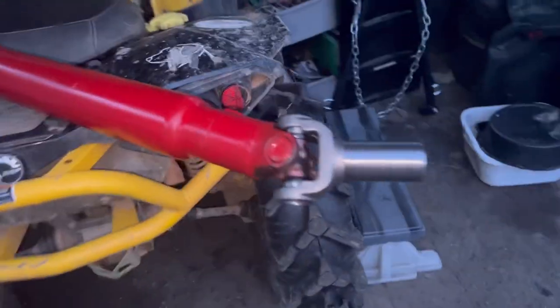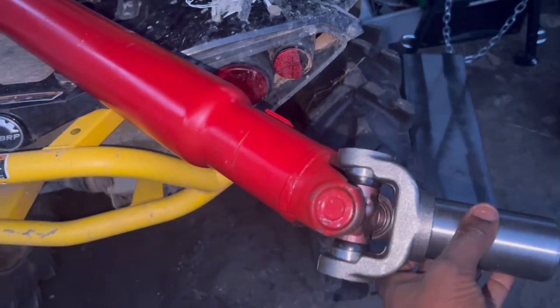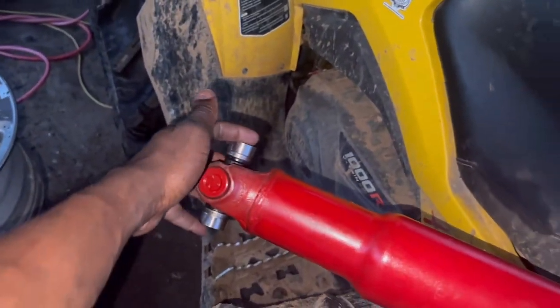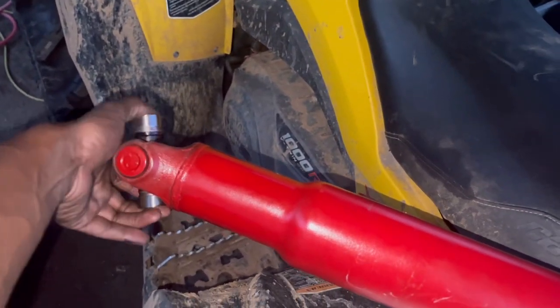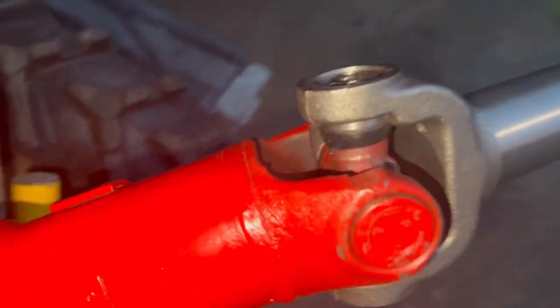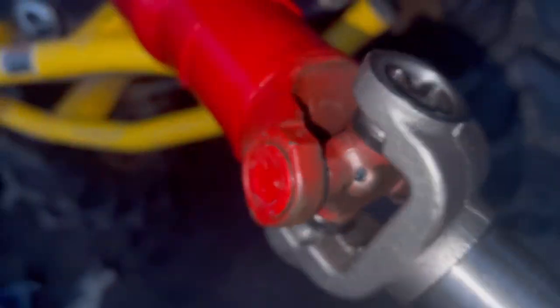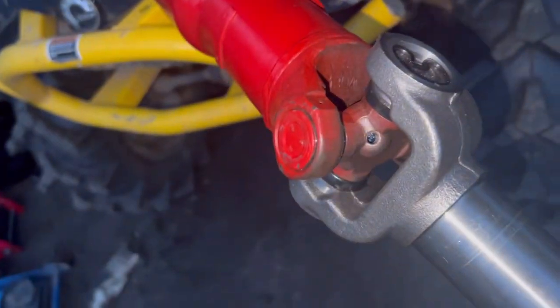The driveshaft is done - we made sure everything was good. We got our caps on, had to change them because the original caps were lost. But I forgot one thing - I do have to put the nipple on here for the grease because this is greasable. Now we got our grease fitting on, as you can see, and got our yoke on.